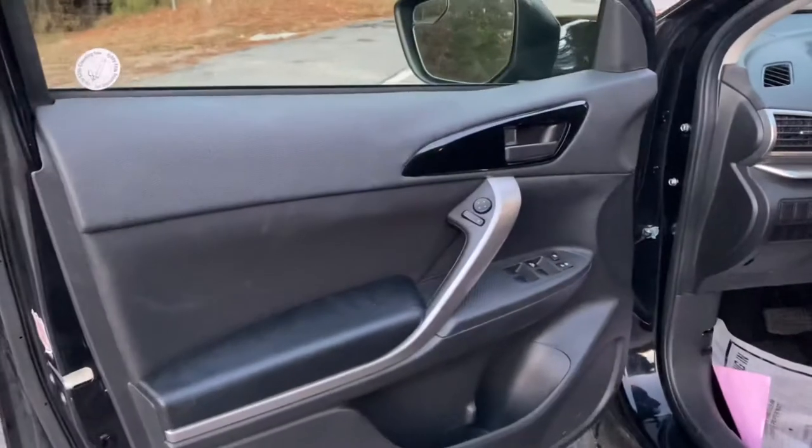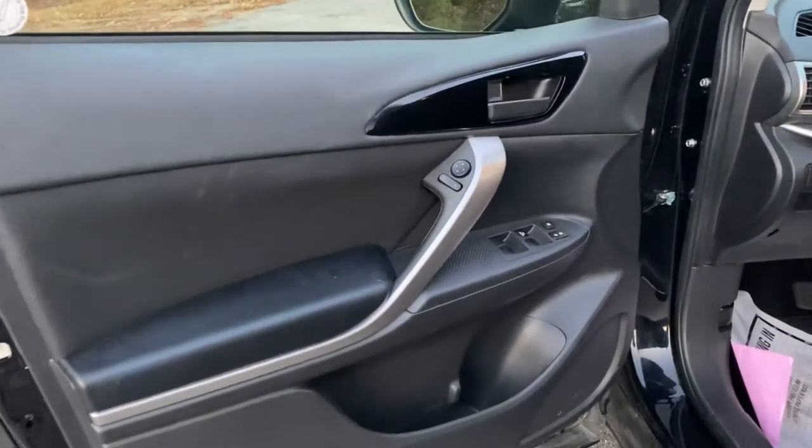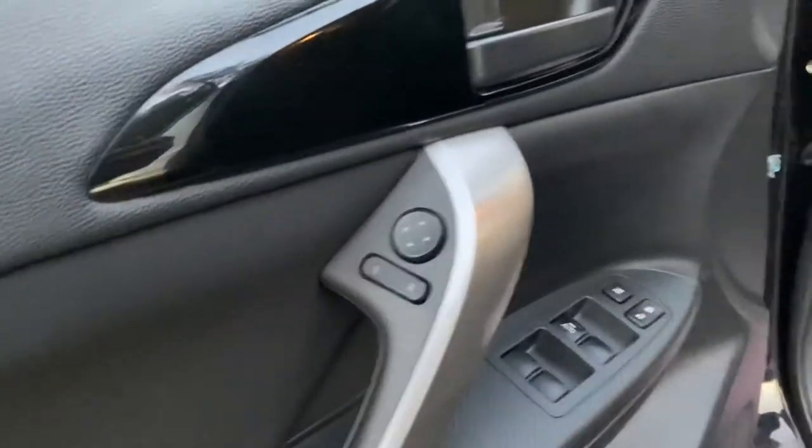So the interior styling — you're not pushing any envelopes, but it's clean, it works. Seats are very nice. I like their basic car — it has nice-looking seats with good bolstering on the side, so it keeps you in place.